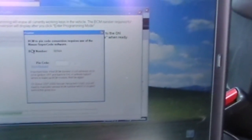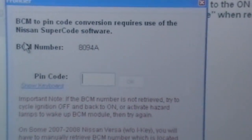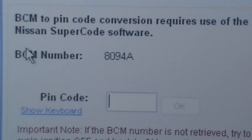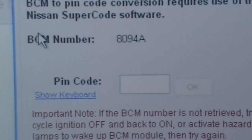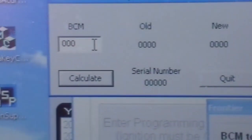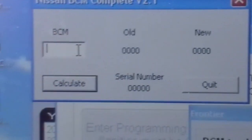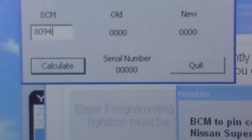You can see the body control module serial number right there, and that's what we're going to enter into this software to retrieve what's called a pin code, so we can program the keys into this car since it's newer than 2008. Let's plug that serial number in — this '8094' is an alpha.